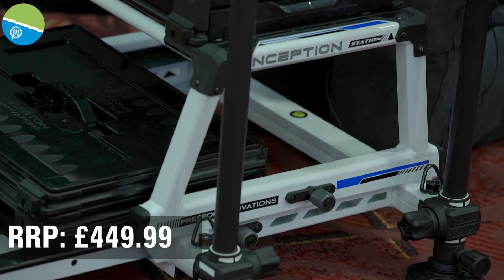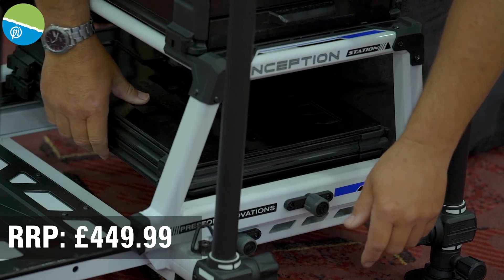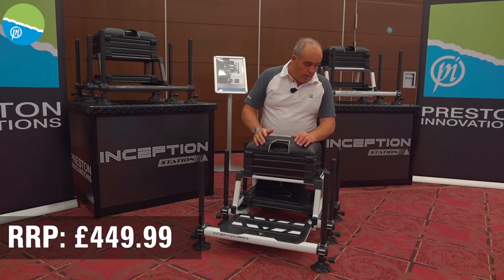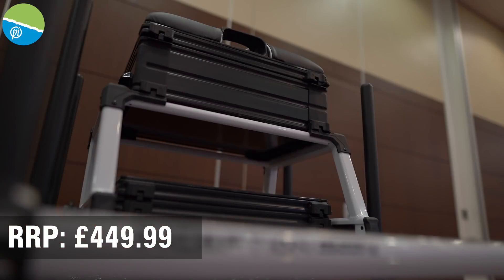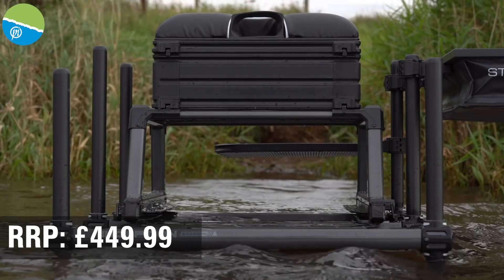This slides back underneath — you can access it from the back or front, so it's really easy. There are locking pins: push that back and it's not going to come out. Absolutely job done.